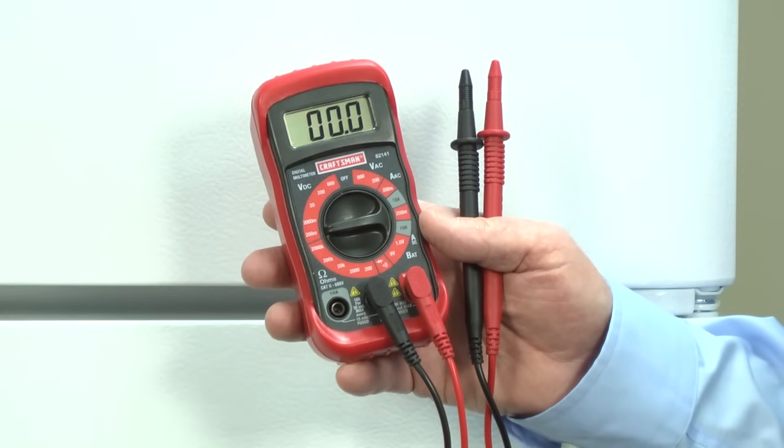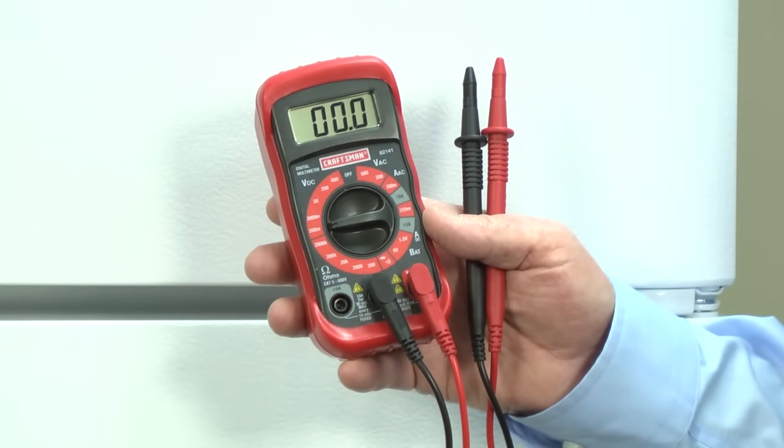For some of these tests, you'll need a multimeter. If you don't have one, you can find one at searspartsdirect.com. First, let's see if the evaporator fan runs in the diagnostic test mode.